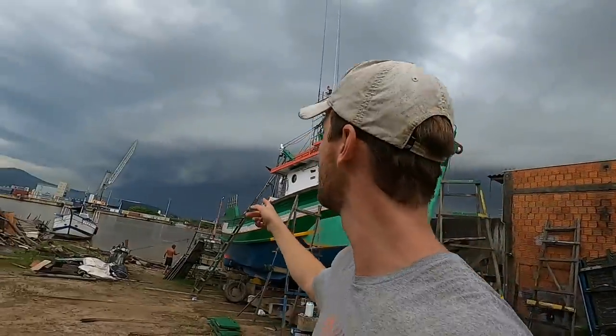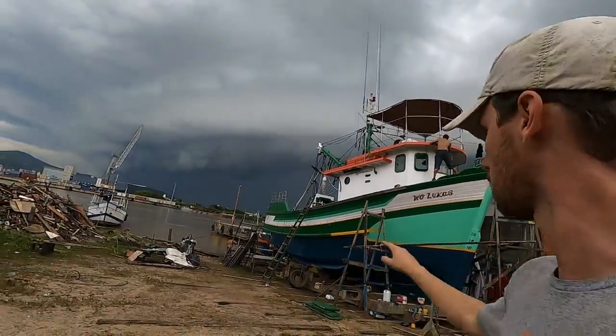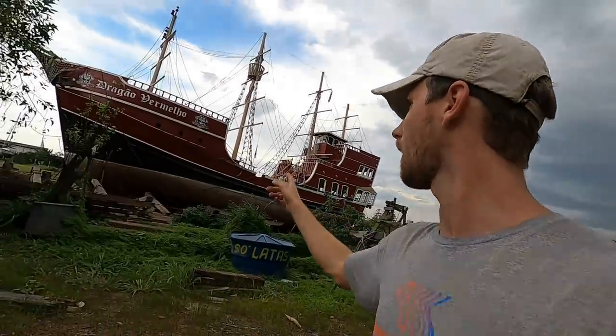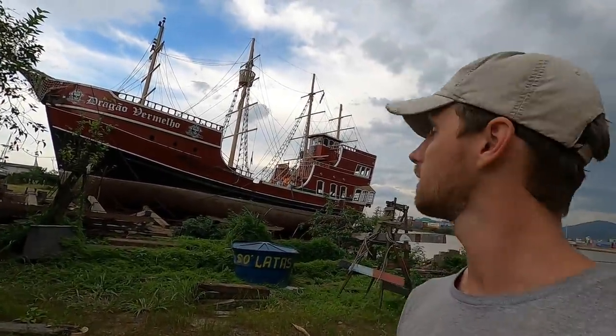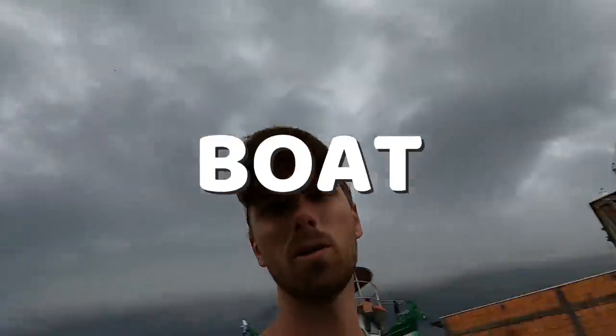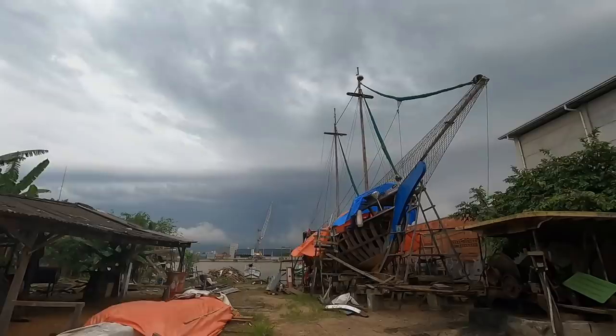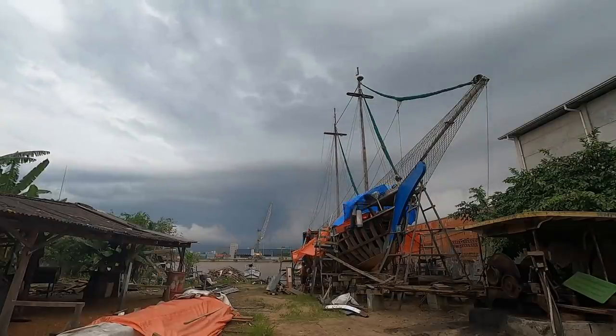A storm is coming — heard some thunder. That boat over there is actually almost going into the water; they've done an amazing job and it's very pretty, they've just finished painting the bottom. I'm going to go inside and head home because apparently there's more rain coming in the next two days than there has been in the last two weeks, so I'm going to make sure the boat and the wood are covered up well.